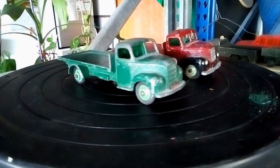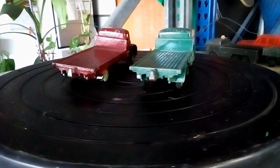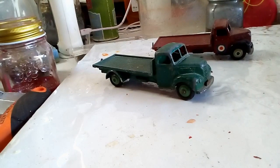Now, the vehicles we're seeing in front of us here are farm vehicles — they'll carry hay and all sorts of supplies to and from the property. So let's take them over to the temporary workbench and we'll have a closer look.